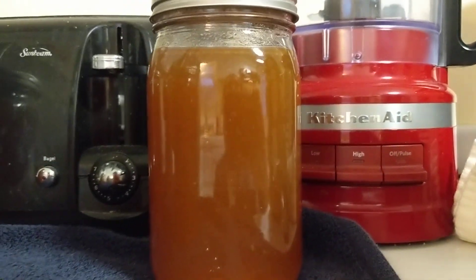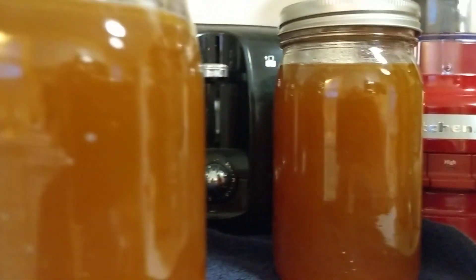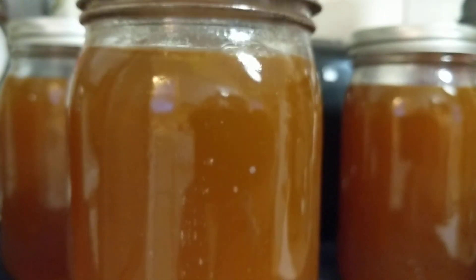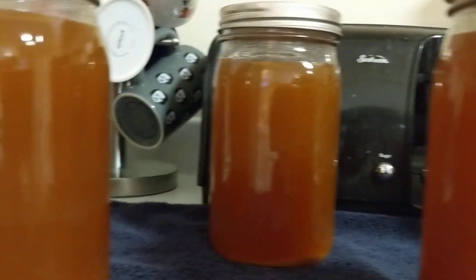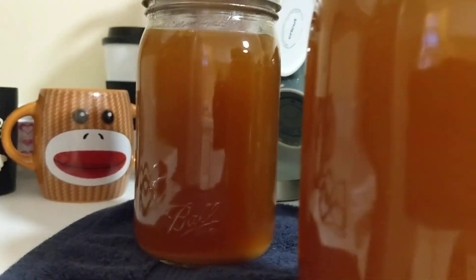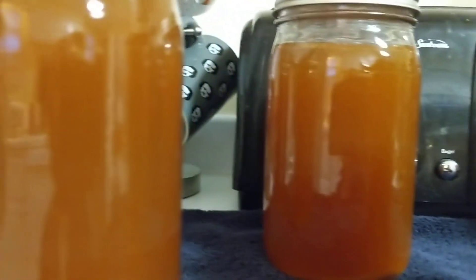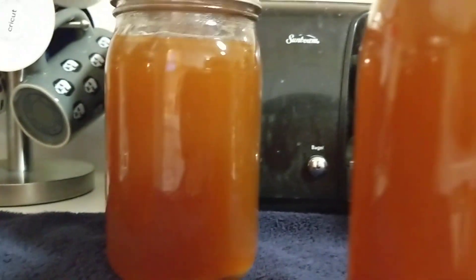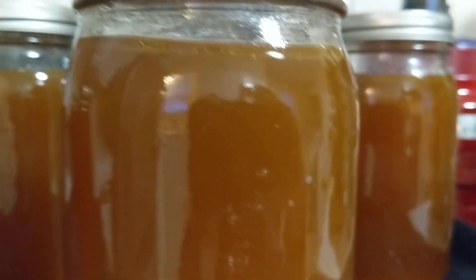Good news — we have our canned chicken stock with some bubbling action going on. The vacuum seal is confirmed on all five jars, and all five of them kept. Made a little bit over five quarts, because there was a little bit left over after filling the five jars, so I just threw the rest in the freezer.